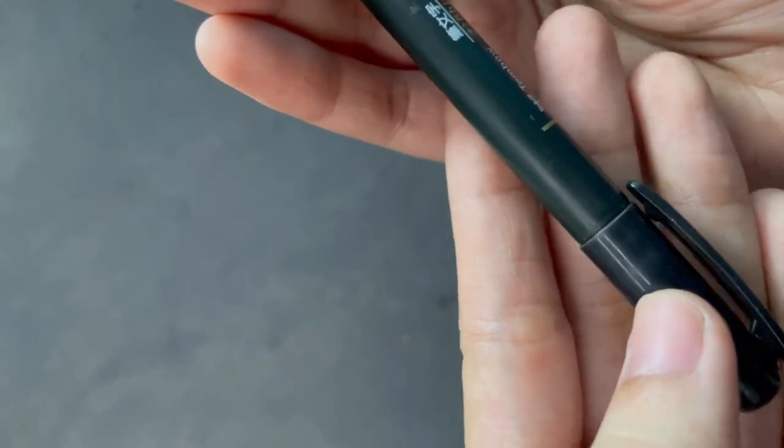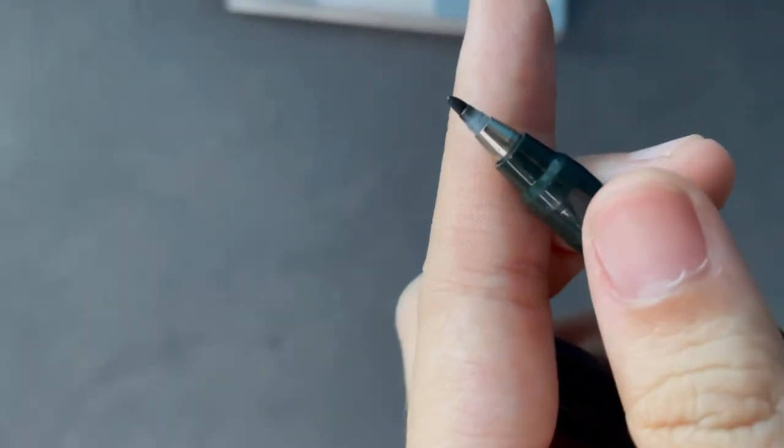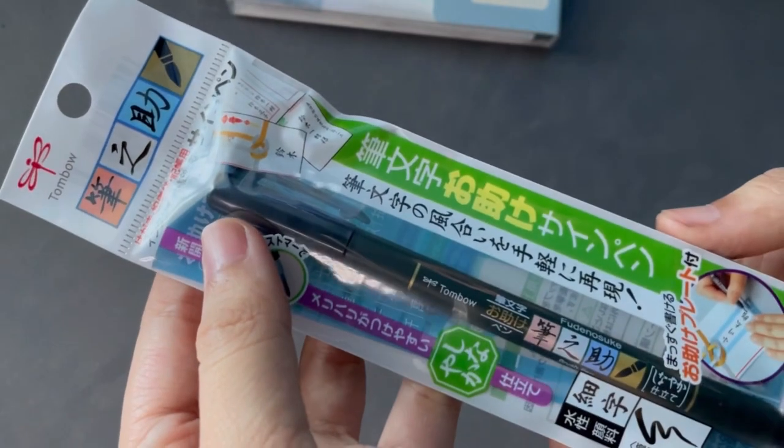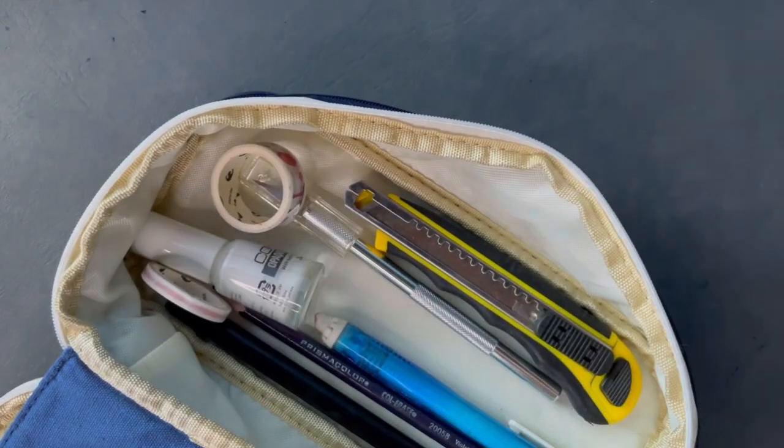Another brush pen I've used more often than the Pentel Pocket is the Tombow brush pen. Unlike the other one, this is a little bit harder so it's easier to control. They kind of feel like an in-between between a normal pen and a brush pen, so it's a great transition tool when you want to get into brush pens.